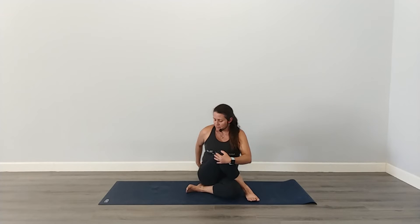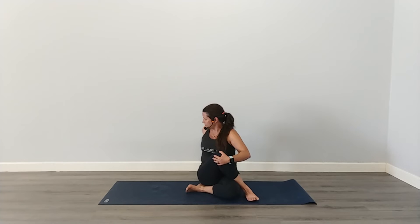Then sit up tall. Take your right hand back behind you, lift your chest, and use your core to twist to the right. You can continue to hold on to your right knee with your left hand.